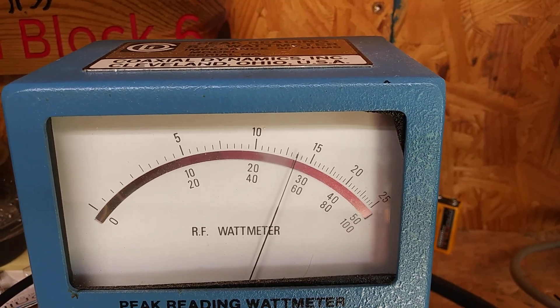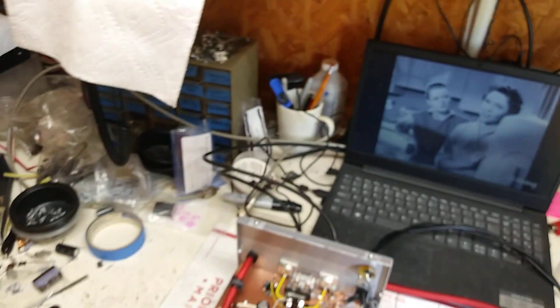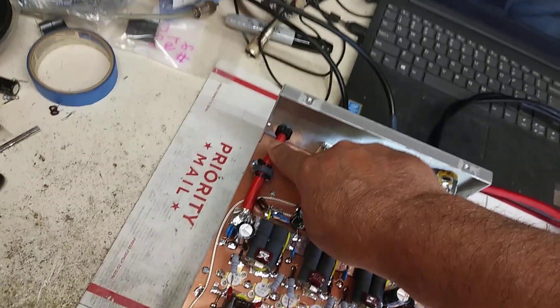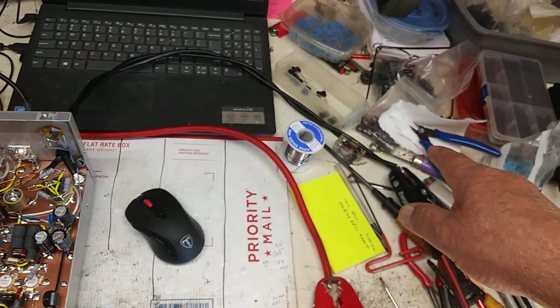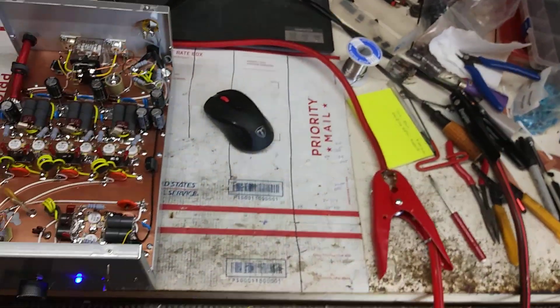Low audio, maybe just a tad more. I've got the remote jack in here, 4-gauge power wire down to number 8 OFCs. That OFC wire is so stiff.